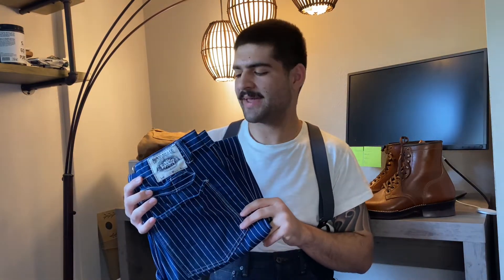Hey there guys, my name is Caleb. Welcome back to my channel. Thank you for coming and checking out this video today. I'm going to be reviewing this pair of Workman's pants from Montevace & Co. They're in this beautiful selvage Wabash fabric, so let's get right into the video.